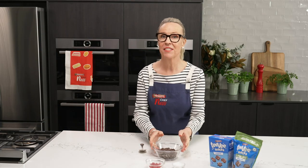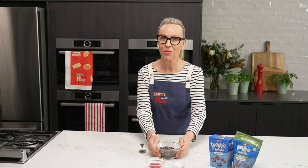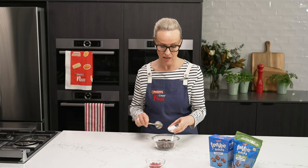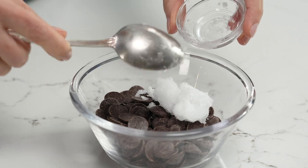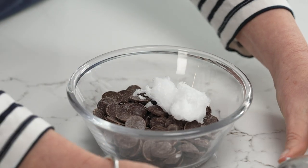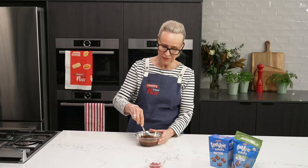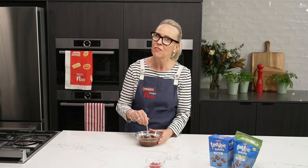My ice cream cakes have set now and it's time to make my chocolate sauce. I've got some choc chips and coconut oil, and I'm going to put them in the microwave to melt. The reason we use coconut oil is because it gives a really nice snap if you give it a tap.